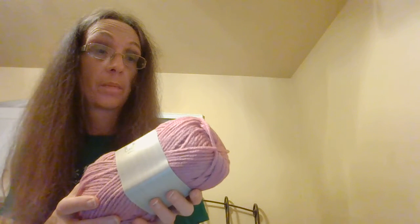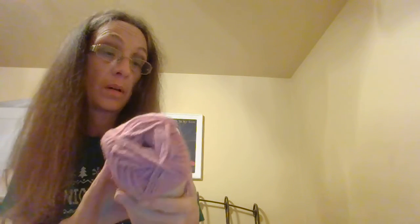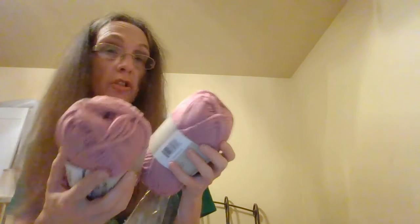I got two of these pretty colors — they're like a sherbet color. And I got this color, this is really pretty also. Sangria. So I got two sangrias. So that was my three bags from Hobbii.